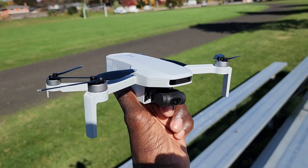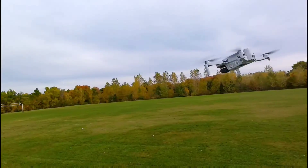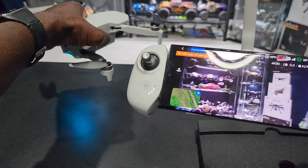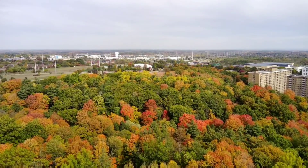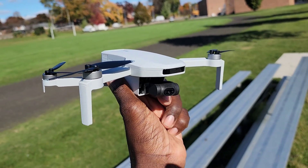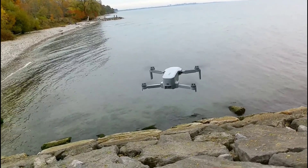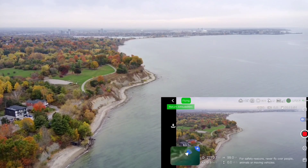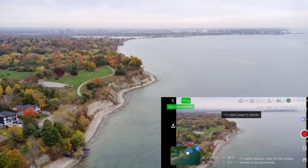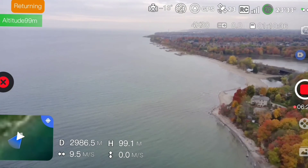Alright, check it out guys, I'm back again with the Potencek Atom — brushless 4K, 3-axis gimbal, foldable, under 250 grams GPS drone. This thing is a beast. I did a range test and this thing went out 3 kilometers. Nice and quiet, I am impressed guys. This thing is running with the big boys.